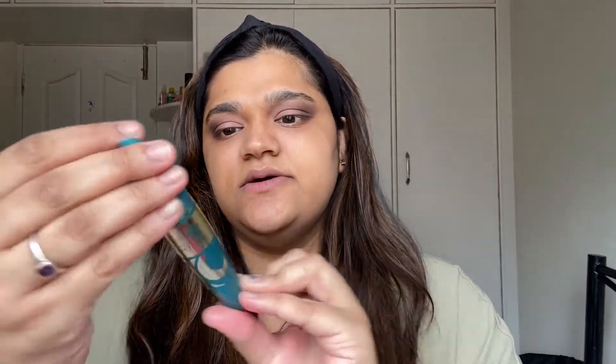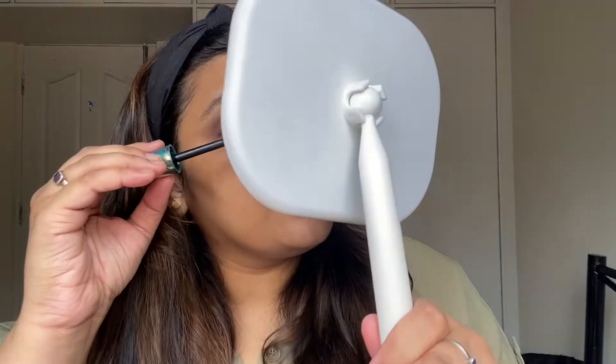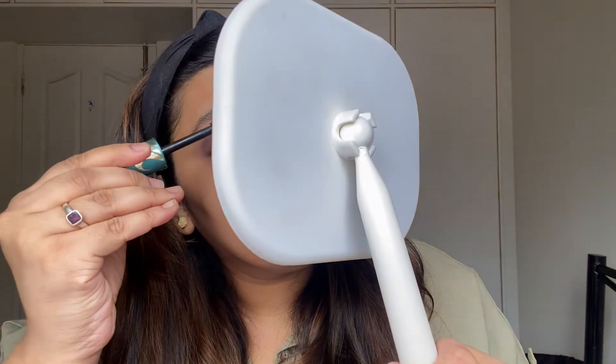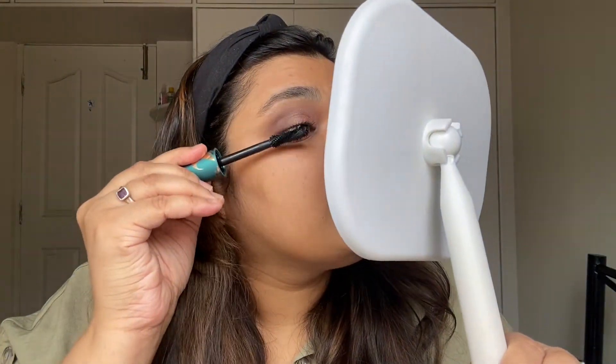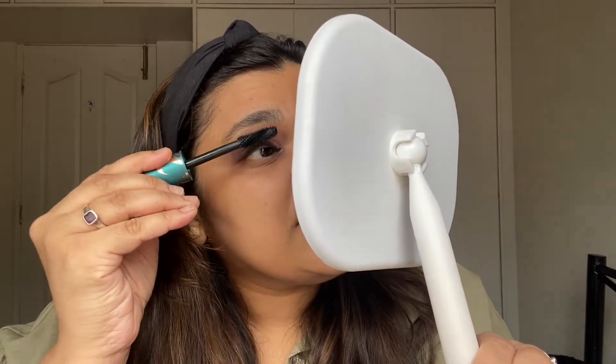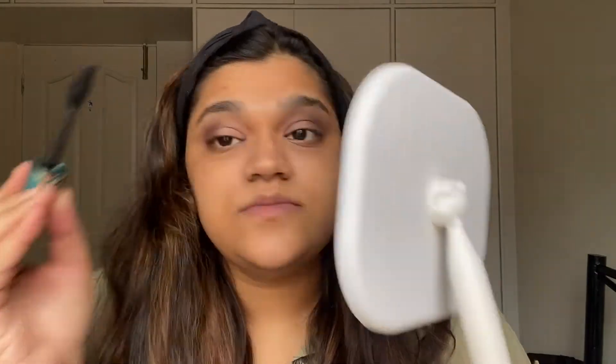You can see the eyes are done — it looks simple yet glam. Now I'm going to use the Voluptuous False Lash Effect mascara by Max Factor. I'm not going to use any eyeliner today since I don't have a Max Factor eyeliner and I'm going to be home all day. I'll do the other side and get back.